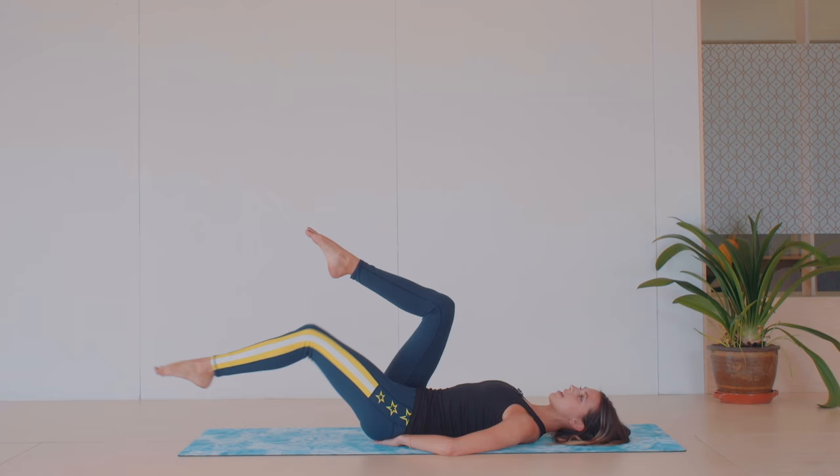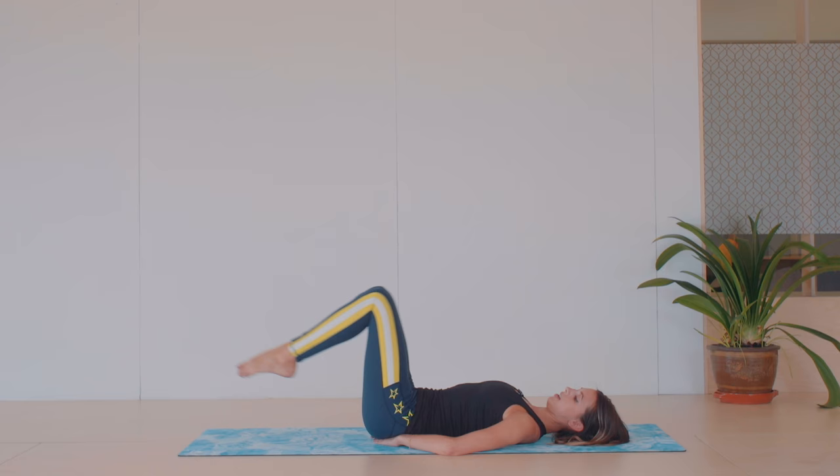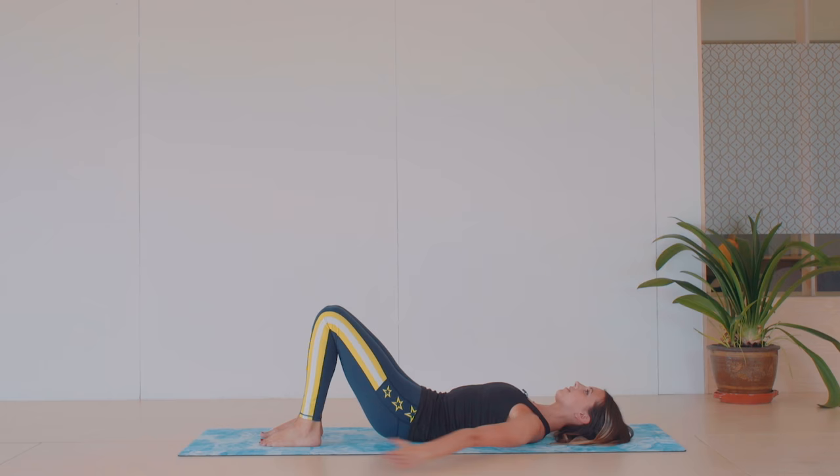And then we're gonna try both legs at the same time. Scooping away and up. Keep the movement small and then gradually get bigger as you get more lifted. Last two.